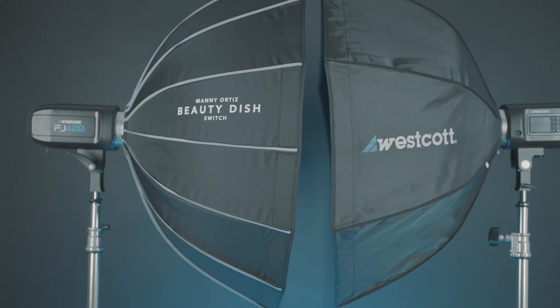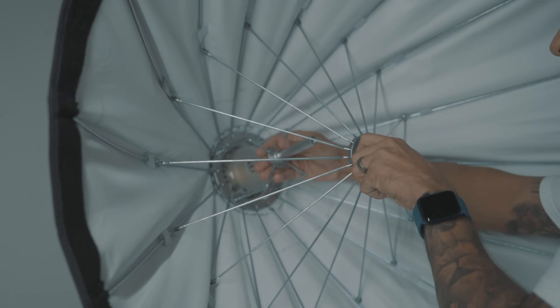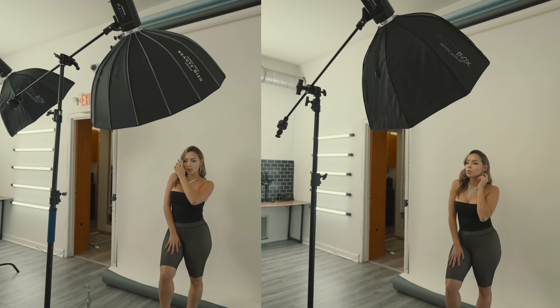When comparing to the 36-inch Octa, I did the same kind of test. This time I took the deflector plate out of the beauty dish and slapped on the diffusion panel so it can act as a traditional soft box. The lighting was nearly identical.